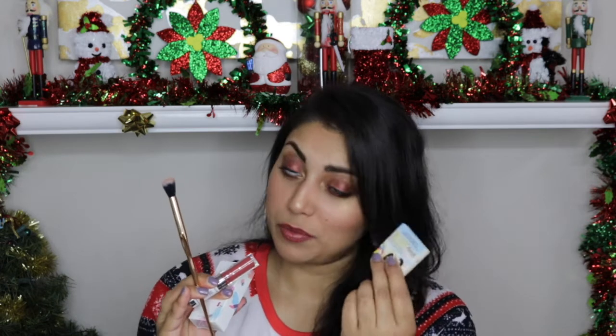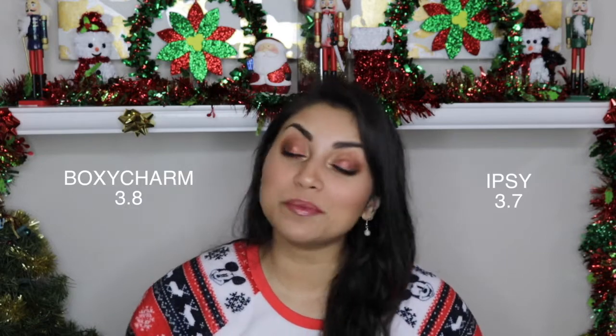My favorite items in this month's Ipsy bag have definitely got to be the nail polish, the liquid lipstick by Ciate, the brush, and the eyeshadow from The Balm. My favorite items in BoxyCharm are the Tarte lip paint and the mini straightener. This month is actually difficult because I liked four out of the six items in the Ipsy bag and Ipsy is only 10 bucks, but I only really liked two out of five items in BoxyCharm and you pay $21 per month. I've graded each item out of five and averaged the scores — BoxyCharm ended up getting a 3.8 out of five and Ipsy ended up getting a 3.7 out of five. So the winner for this month is BoxyCharm.